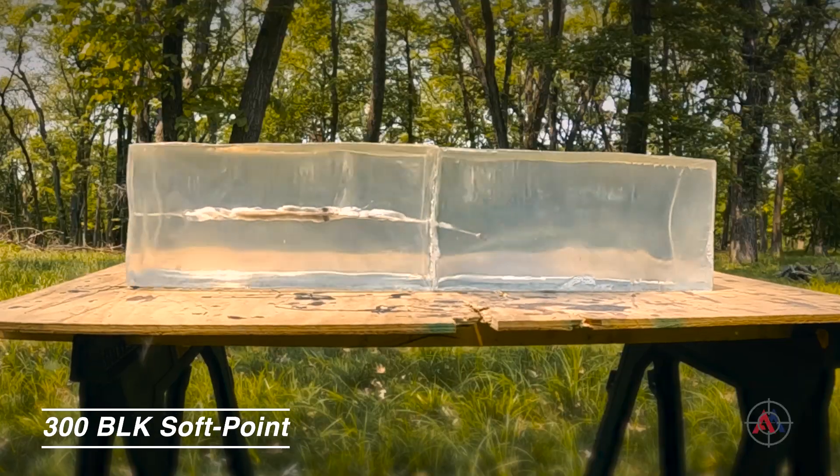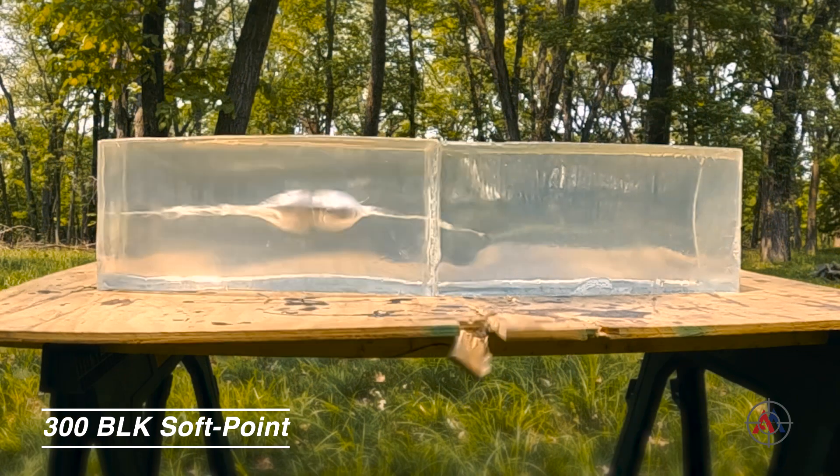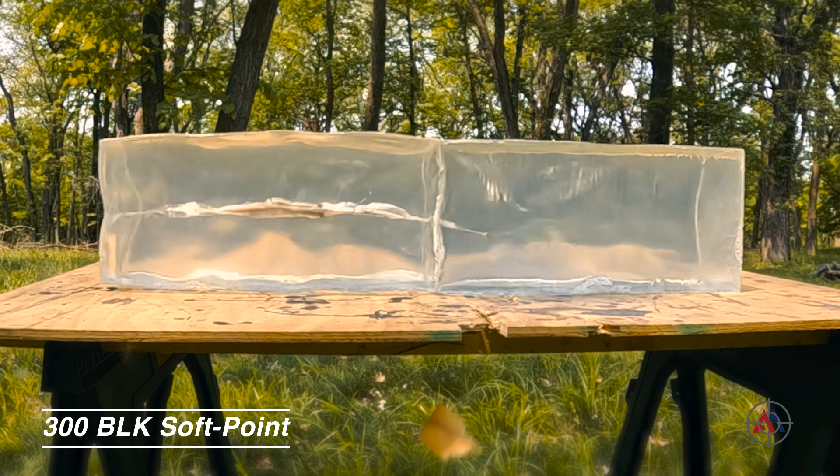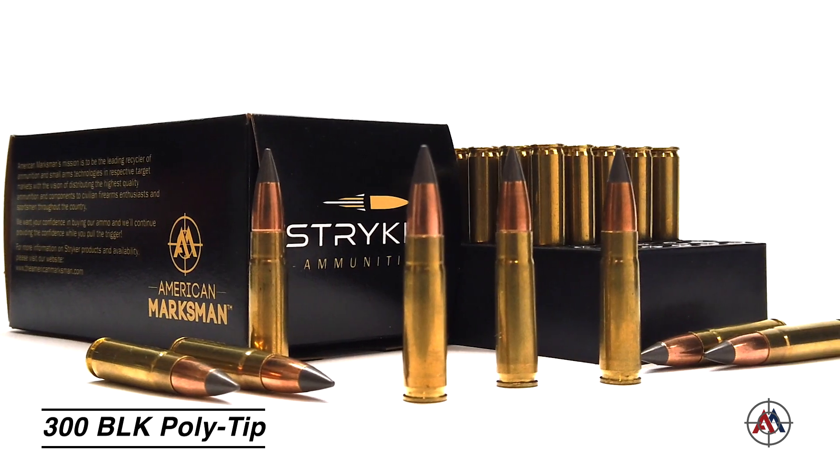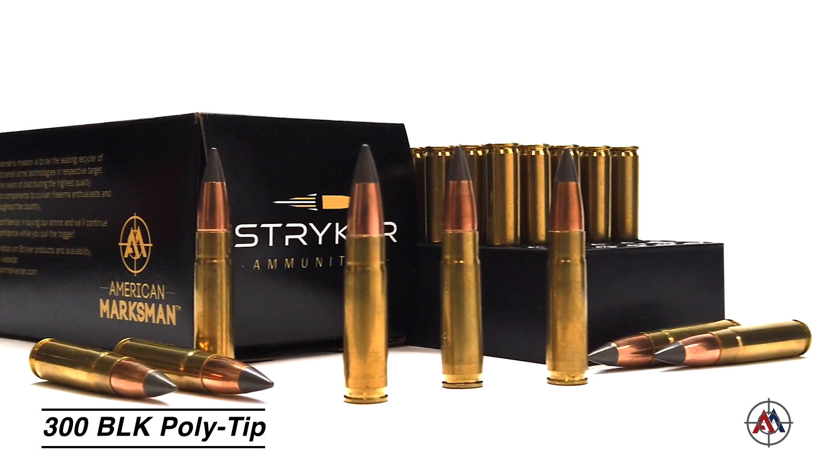We've seen what our Striker Sawpoint 300 Blackout rounds can do against two Spartan blocks from Clear Ballistics. If you didn't see that video, please go check it out. Today I'll be putting our Striker Polytip 300 Blackout into those same two blocks.